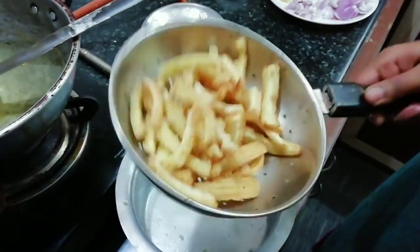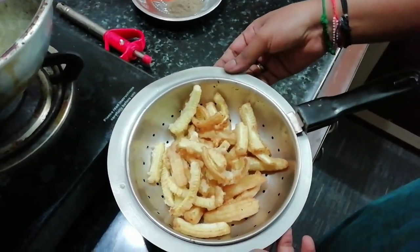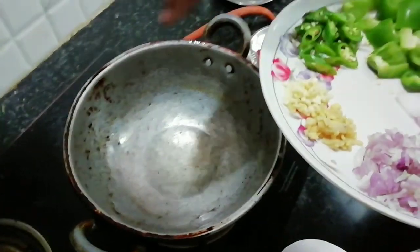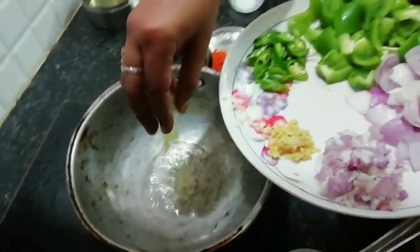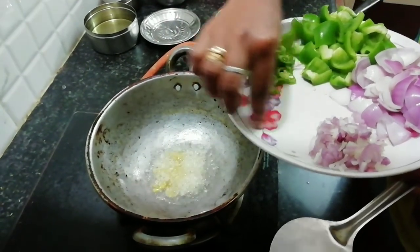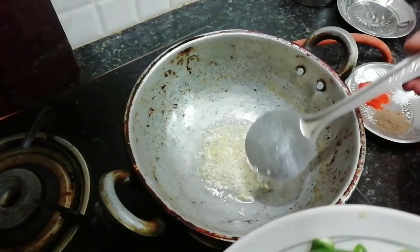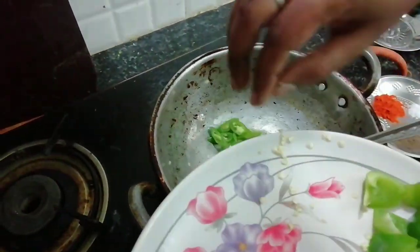When the prep is done, add 2 tablespoons of oil to the pan. Add ginger and stir. The flavor will be added to the chilies.